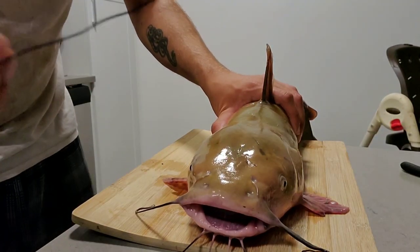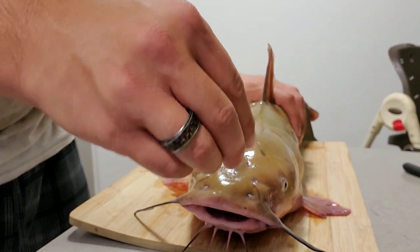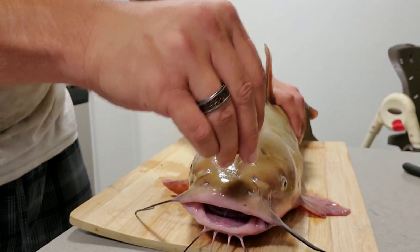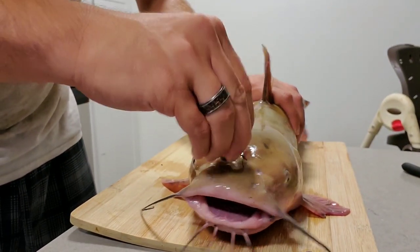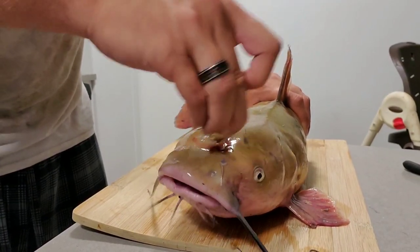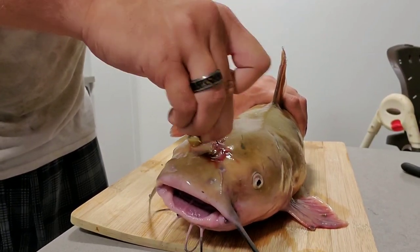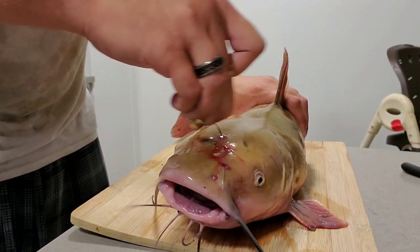Once you've done that, take a wire and you're going to stick that wire right in there. There's one in his brain. There you go. Jiggle it around — once he goes tight, you know you got it. That's a quick, very quick death.